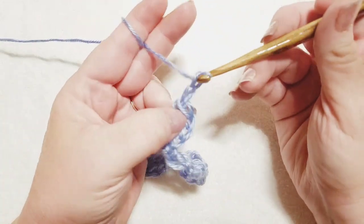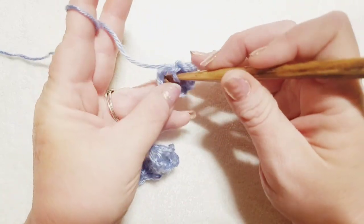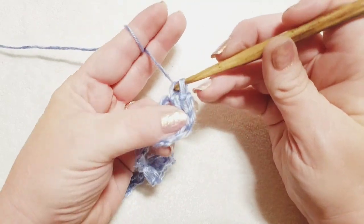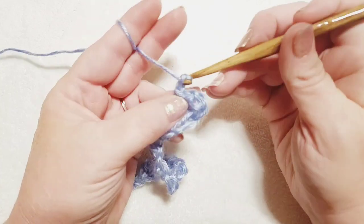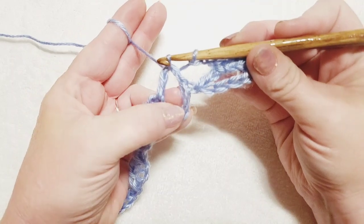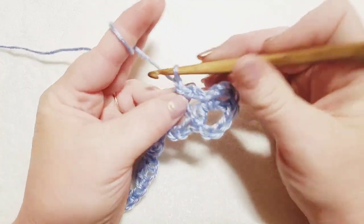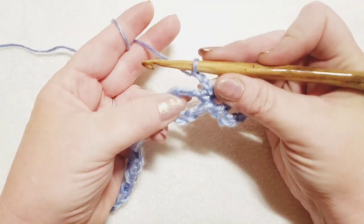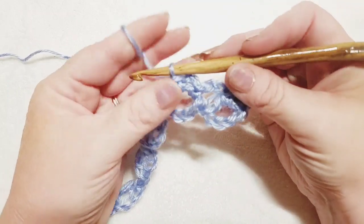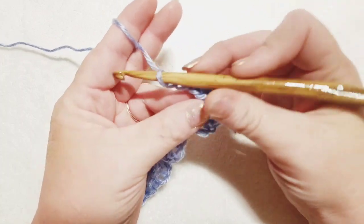Chain up three — one, two, three. Now go into this first foundation oval and do a single crochet: insert your hook, pull up a loop, grab your yarn and pull through two loops. Now chain two — one and two — and move to the next foundation oval and do a single crochet again. We've got two chain-two spaces. Chain two again, scoot that stitch over, and do a single crochet right back into that same foundation oval. Now we're going to begin the repeat.